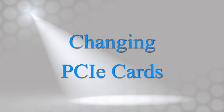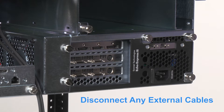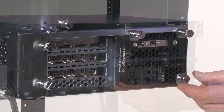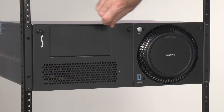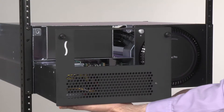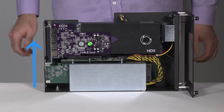It's just as easy to install or change out a PCIe card. First, on the back of the expansion module, disconnect any external cables, and then loosen the captive thumb screws securing it from the back. Loosen the two thumb screws securing the top of the expansion module's faceplate. Slide the module out, and then set it on a flat, level surface with the slots facing up.